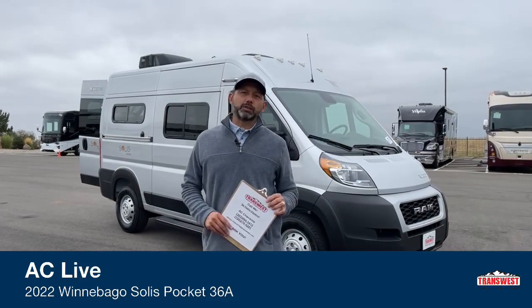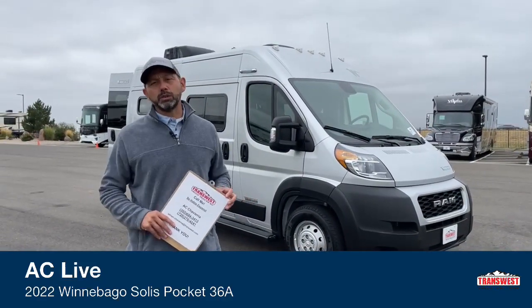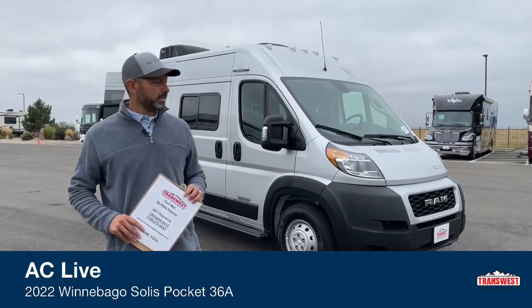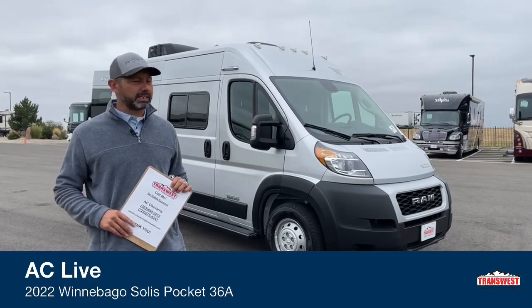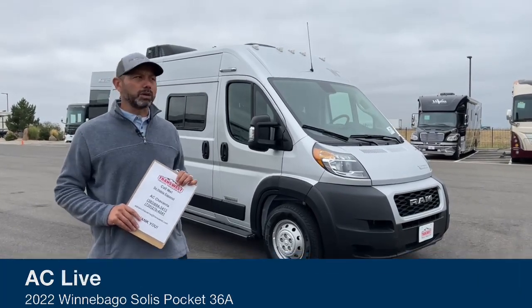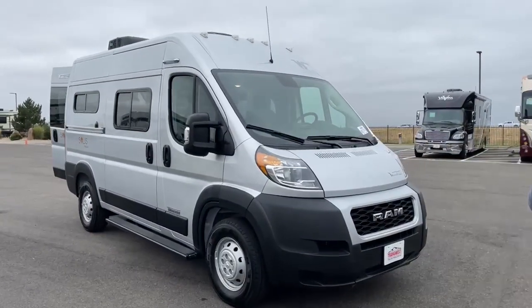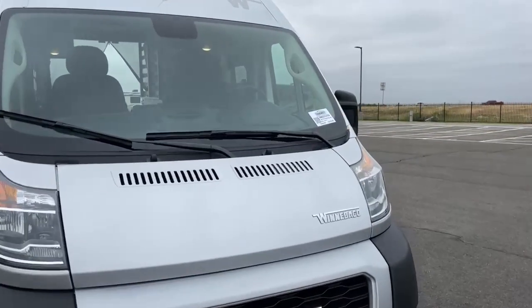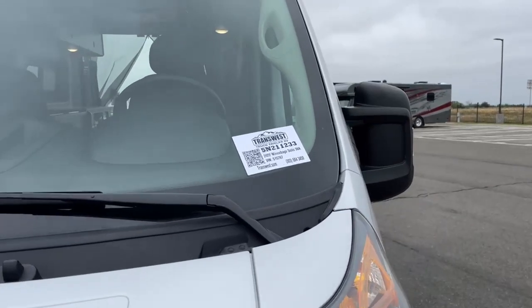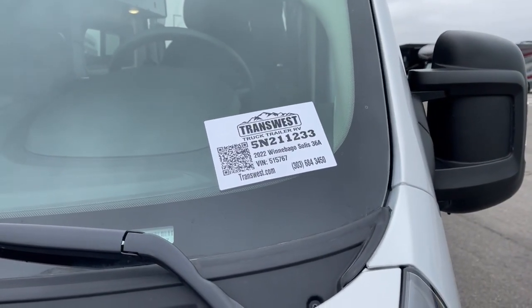Good morning and welcome to TransWest Truck Trailer RV. I'm AC and today I'm going to walk you through this 2022 Winnebago Solus Pocket. I like to call it the Pocket Solus because it's tiny compared to most of the other vans out on the market, but it's got a really cool configuration inside. The stock number is 5N211233.